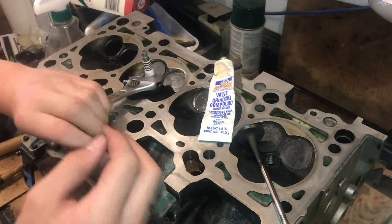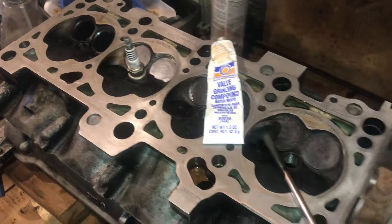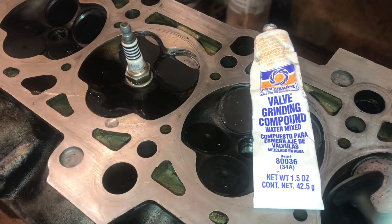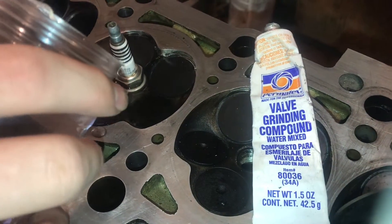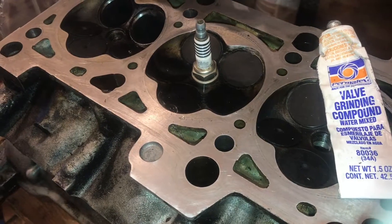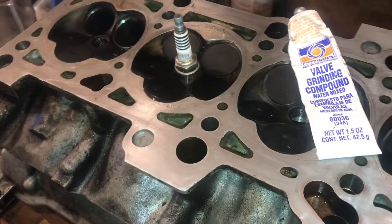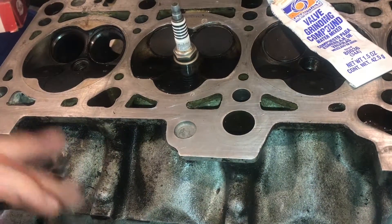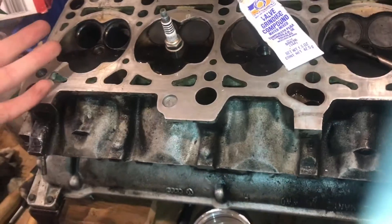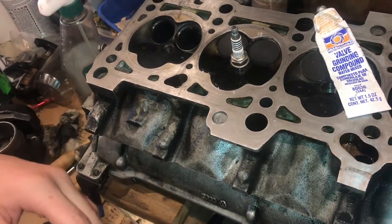We'll go ahead and tighten down the spark plug so it'll hold water — we don't need it too tight, just that's good. Then I'm going to go ahead and get my water and slowly pour this in. You have to kind of use the surface tension of the water to fill this up full because we want all the valves completely submerged. If you can get the head level perfectly leveled, that'd be good. Right there is good — all the valves are completely submerged. So now we'll just let this sit for about an hour, and if any of the water goes down and leaks through the valves, or if you see any wetness underneath the head, then we'll know one of the valves did not seat properly and we need to relap it. Because if it holds water like this, it'll hold air and it'll compress.